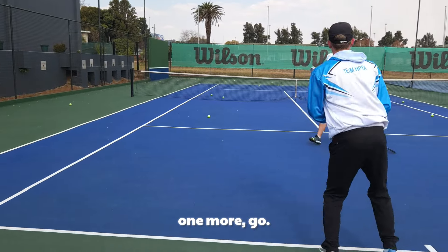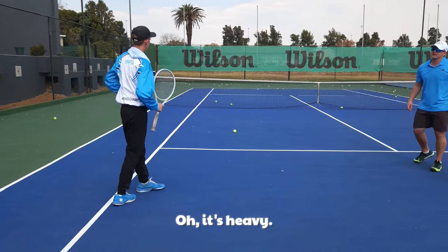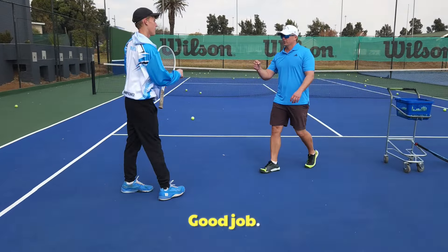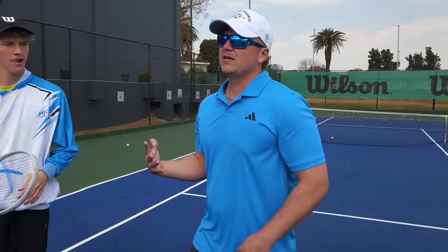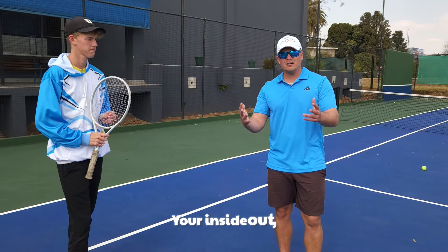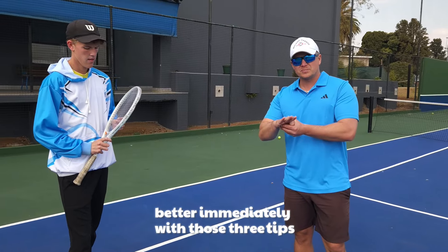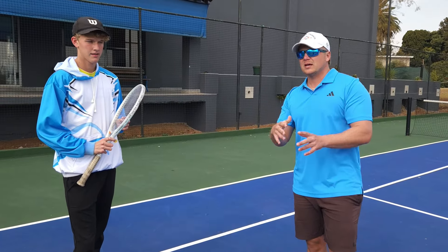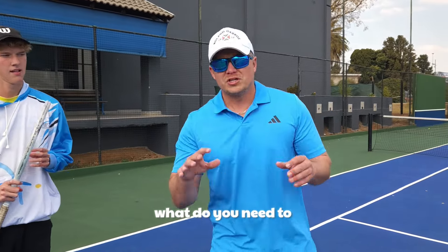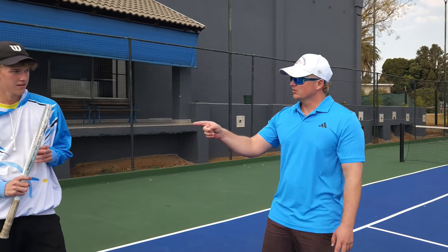Good job! I could make this video longer, but the beautiful thing is I don't have to - that's everything. Your inside-out and inside-in will be better immediately with those three tips. Thank you for asking me - I'm going to ask you guys more often what you need to work on. Callum, you're the best, thanks for helping!